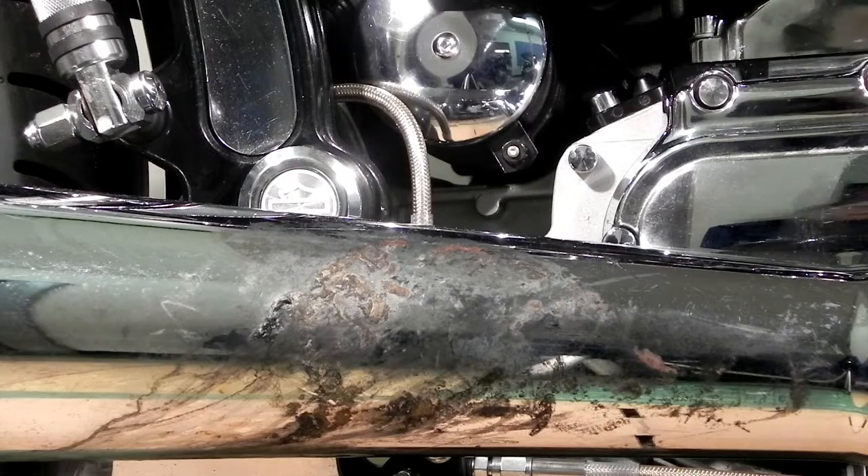This exhaust system had a close encounter with a rain suit last year on a long trip, so the burned-on stuff has been thoroughly cooked onto the exhaust system. Let's see if this stuff will work on a nasty mark like this one.